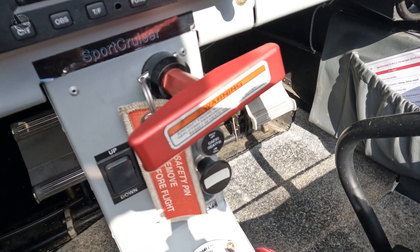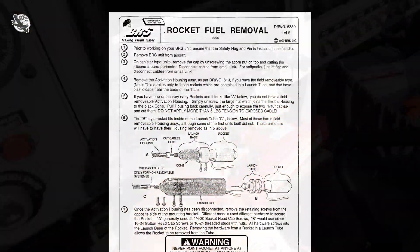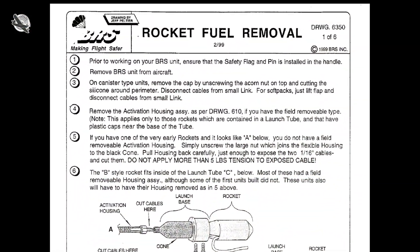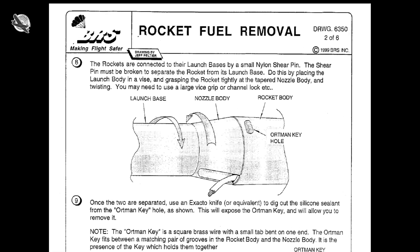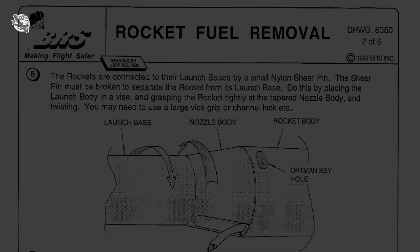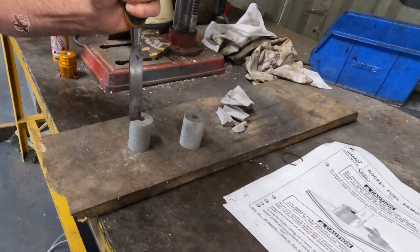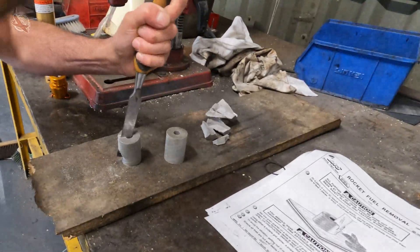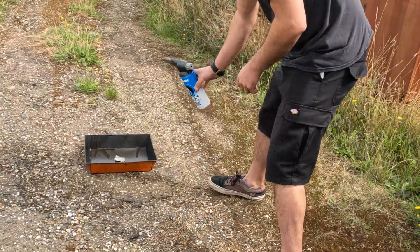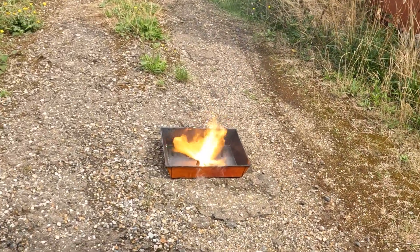With it all back in the aircraft and checked, all that remains is to safely dispose of the old rocket and launch base. There is a procedure for this which involves removing all the solid fuel from the rocket. In our rocket we have three cylindrical forms of fuel, or as BRS calls them, grains. We take the grains and cut them into quarters using a chisel on a wooden base, then once all the grains have been cut up we place them in a metal dish and take them outside.